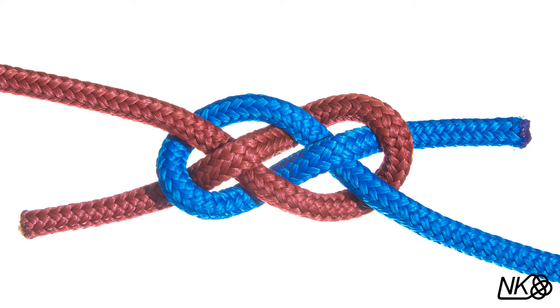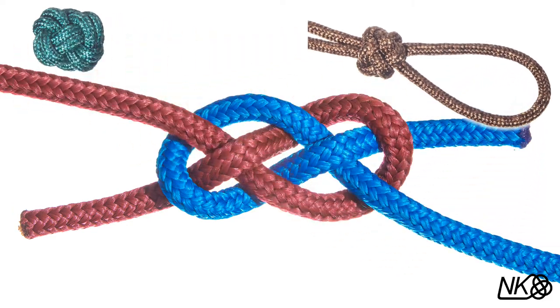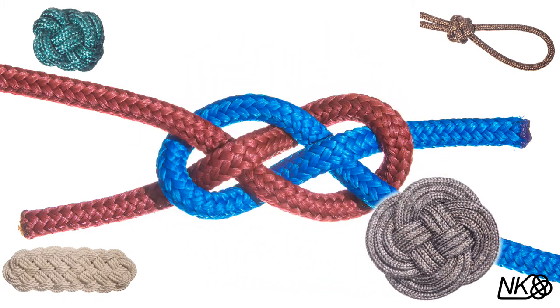The Carrick Bend also serves as the starting point for numerous useful and decorative knots, including a whole class of woven mats, the Chinese button knot, the knife lanyard knot, the prolonged knot, and the three-lead, four-bight Turk's head.